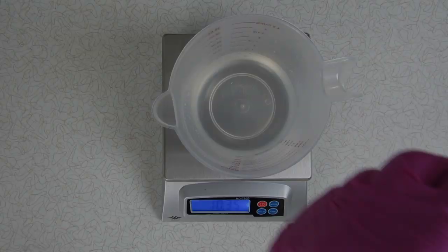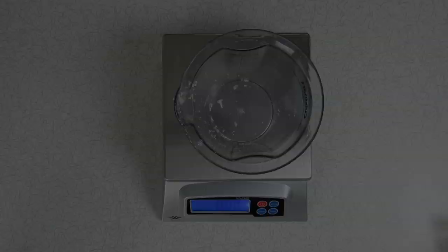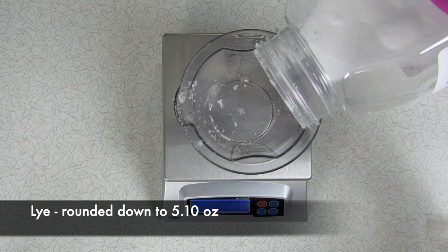This is completely optional, but I like to add tussah silk to my soap. Just go ahead and add it into the water before carefully pouring the lye. In case you're wondering, this is the second or third batch of soap I'm making for the day, which is why the cup has a little bit of lye in it already.